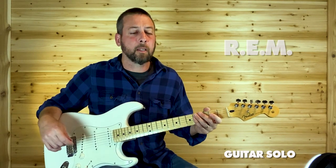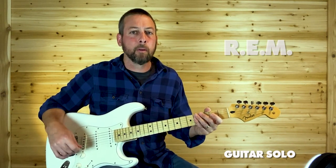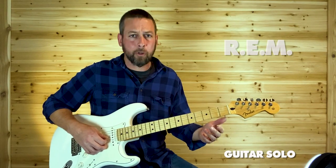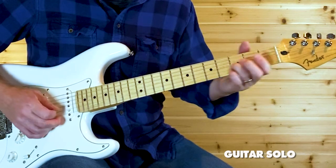You can always rewind and slow things down — whatever you need to do. I'm going to play it one more time slow, and I'm going to do it the single note way so you're not distracted with the open strings.